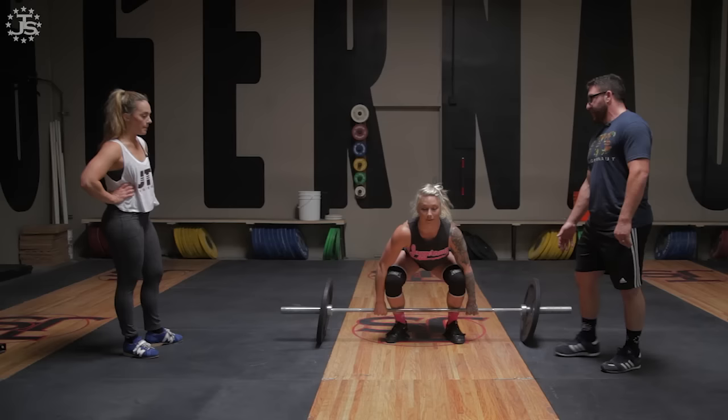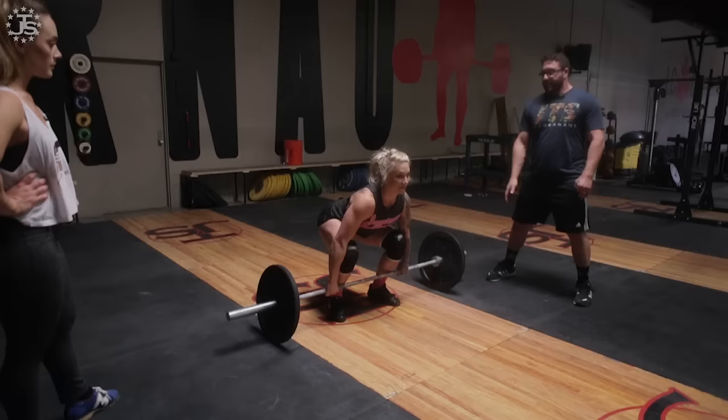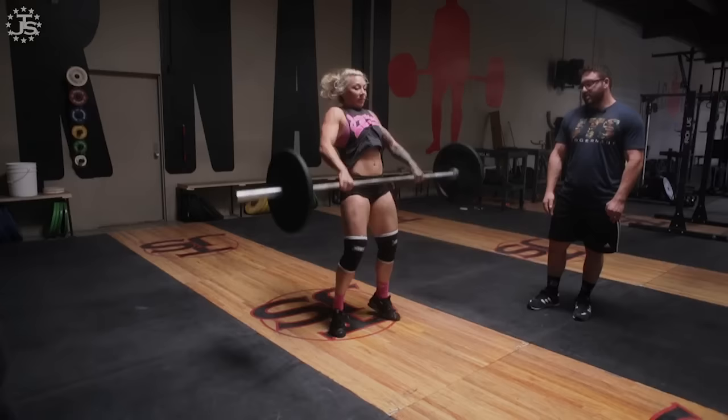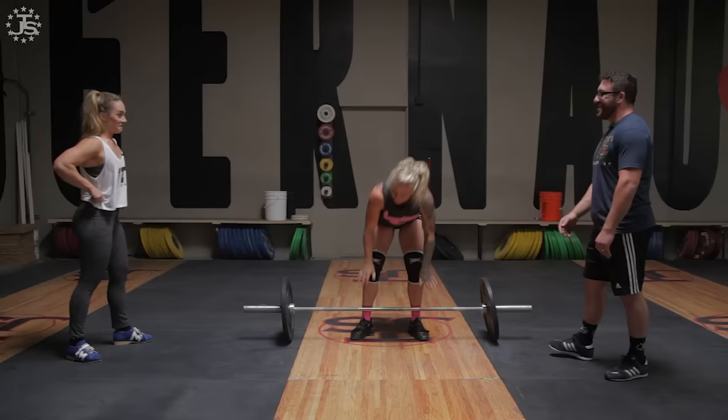She's just going to stand back up to that top position, make contact, and then go. From the ground — good. Super light, so it might look a little strange with light weights.